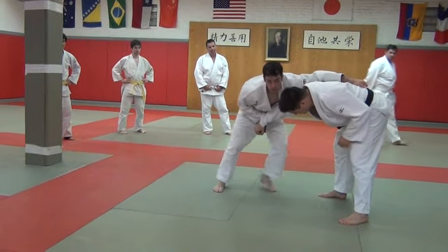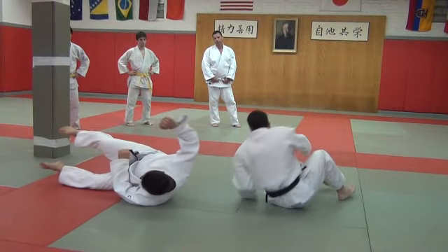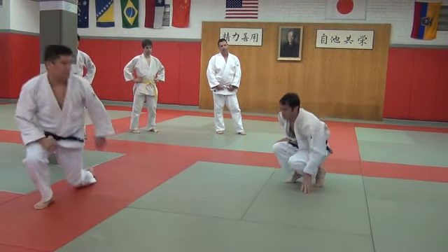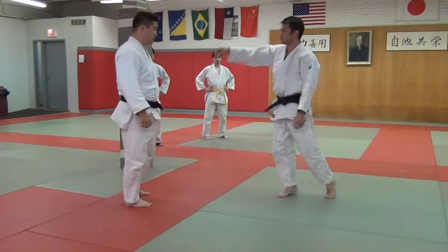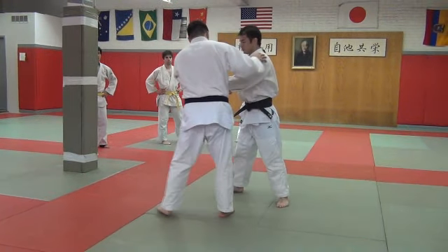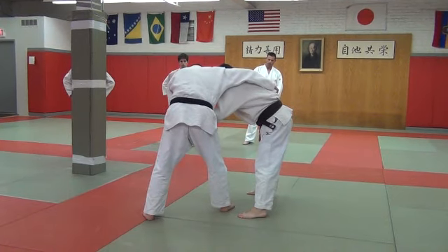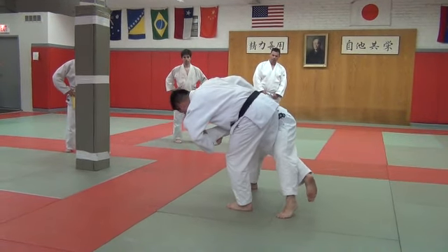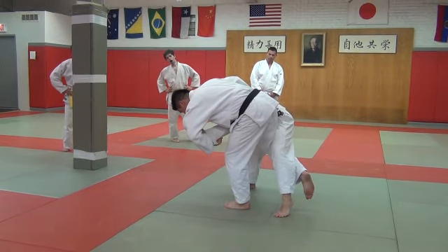The outside foot — one, two. How you can kind of trick into that throw is that sometimes you can try to ucci manaki and position yourself a little closer. And then from here you just fall.